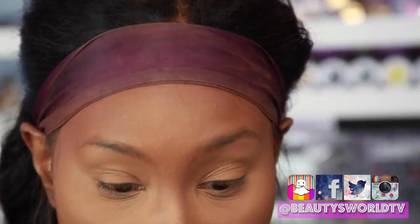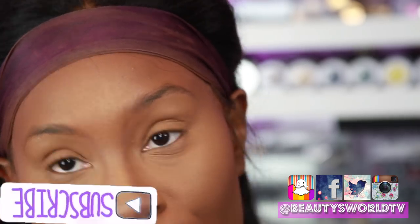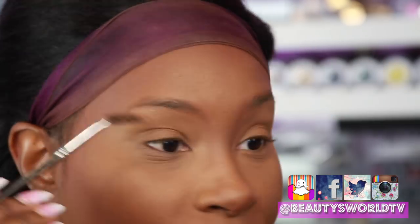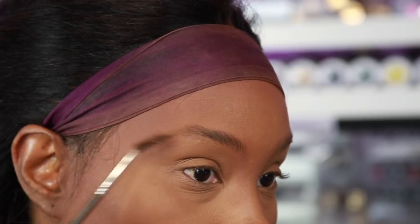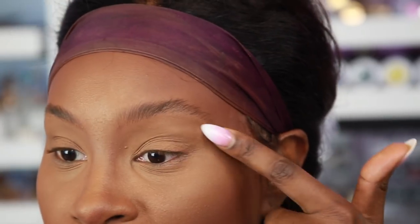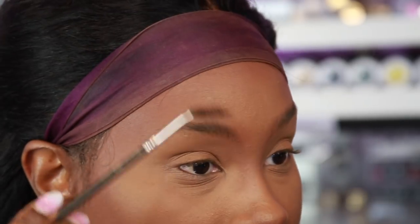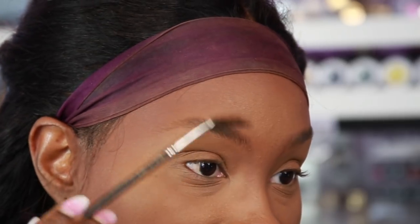The first thing I like to do is brush through my brows. I'm using the MAC brush — I don't know the number because it's gone, but it's just a spoolie. Go ahead and brush through those brows and make any necessary edits, like shaping them up, shaving, or cutting a little bit off the top. Right now I'm just gonna leave it as is.